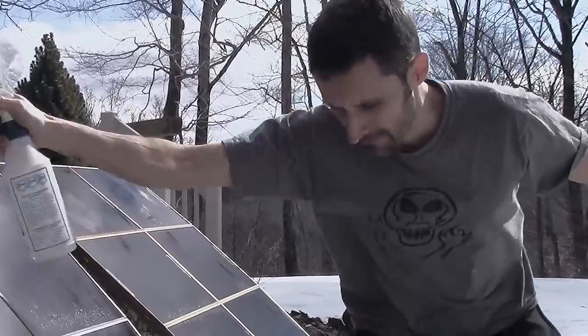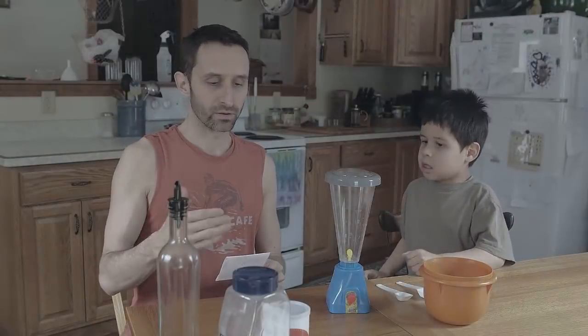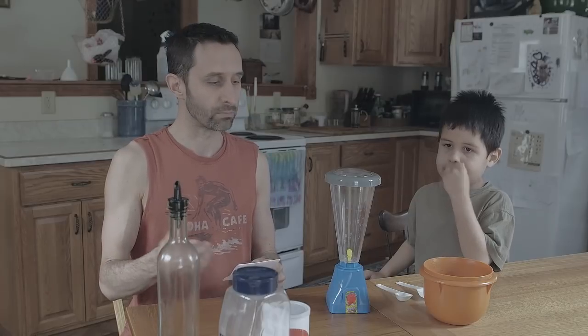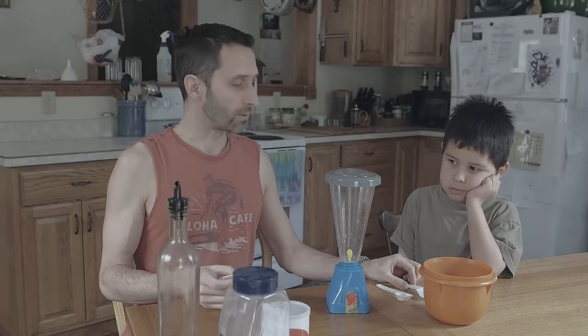I've got my ingredient list right here and I'm going to do it in ratios. When I got this list, they talked about so many pounds of this, so many pounds of that, but I did the math and broke it down into parts. I'm just going to make a small batch right here with you guys. I'm using a tablespoon as my part.